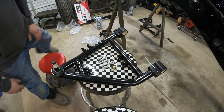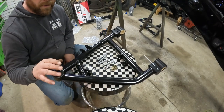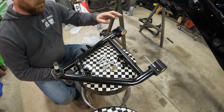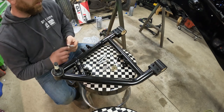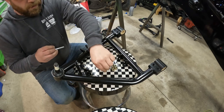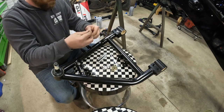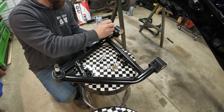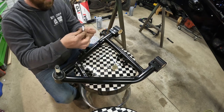Next we got our driver's side A-arm. We got ball joint up, torsion bar mount forward for this one. It comes with zip ties holding the bushings on. Put our hardware in, washer on each side, and we'll just snug these up — not tight until we get it in the mount.